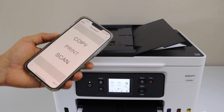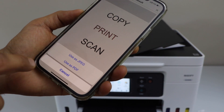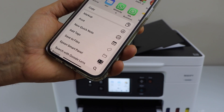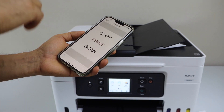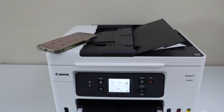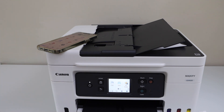Scan is done. Just wait for the scan to appear. The next thing is to click on the save or share button. You can save it as a JPEG or PDF. Click on save to files and save. That's all about the copy, print and scan with this printer. It's very easy to use the printer for wireless printing and scanning. Thanks for watching.